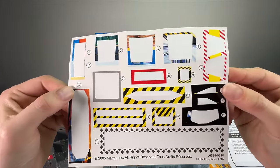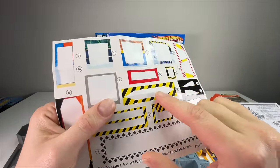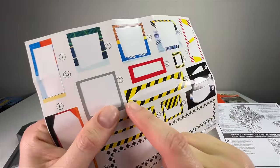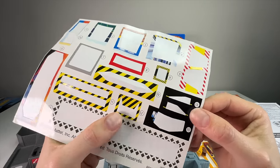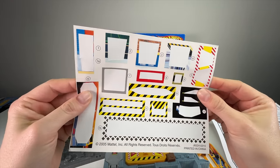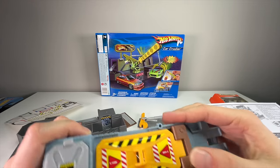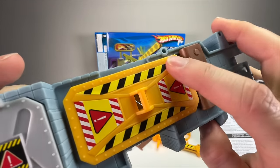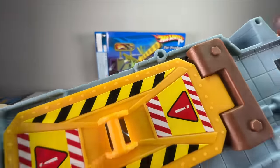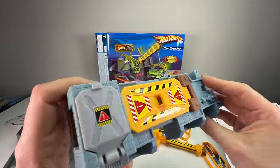Look at that — it looks brand new, like it could be a modern set. The stick worked well, it was still sticky, it's not peeling. Let me put the rest on and I'll be right back. One thing to note: the stickers were sticky, but these longer ones with very pointed tips were a bit harder to get off because they were quite well adhered to the paper.